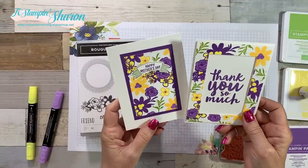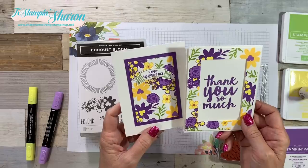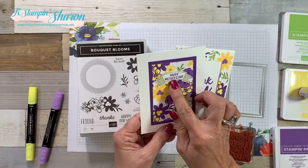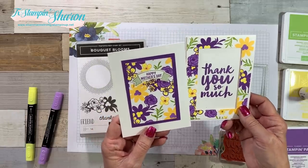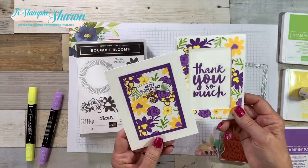If I can ever help you with any of your Stampin' Up! supply needs, let me know. Here are my gorgeous cards — does this not scream spring or what? I decided that I wanted to make one of them into a Happy Mother's Day card, and the other one another thank you card. I need tons of thank you cards, so I send them to everyone who places an order on my website.